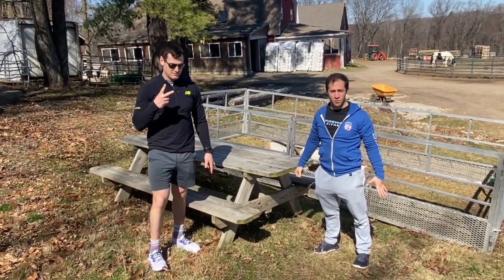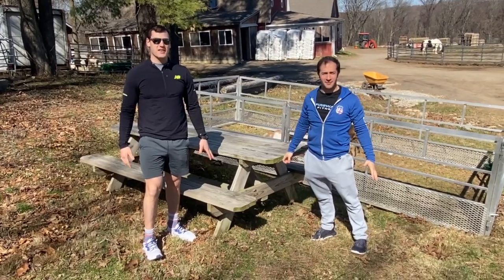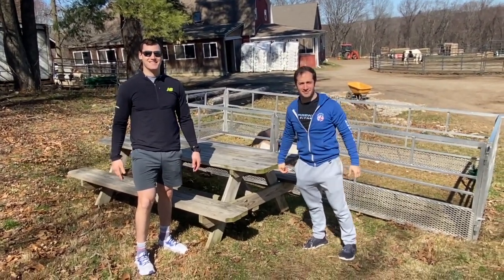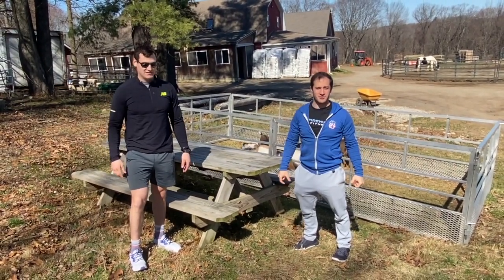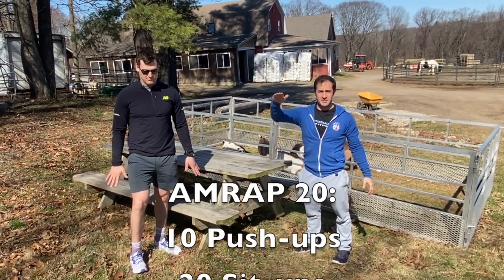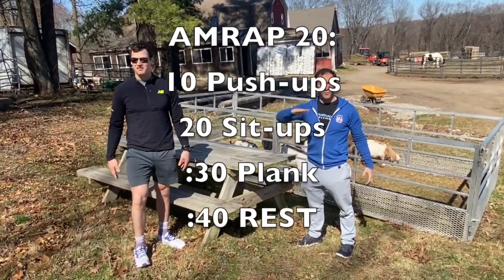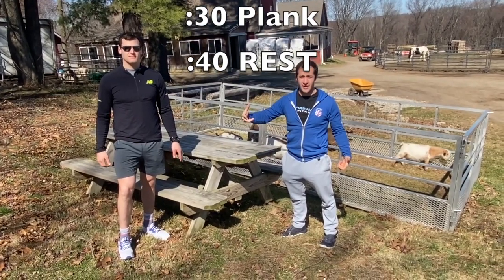Welcome to workout number two for Farm Fit. Hey, make sure you point the camera in the right spot. Workout number two is an AMRAP 20, which means as many rounds as possible in 20 minutes of 10 push-ups, 20 sit-ups, 30 second plank, and then the best part — 40 seconds of rest. We're rotating through those three movements as many times as we can in 20 minutes.